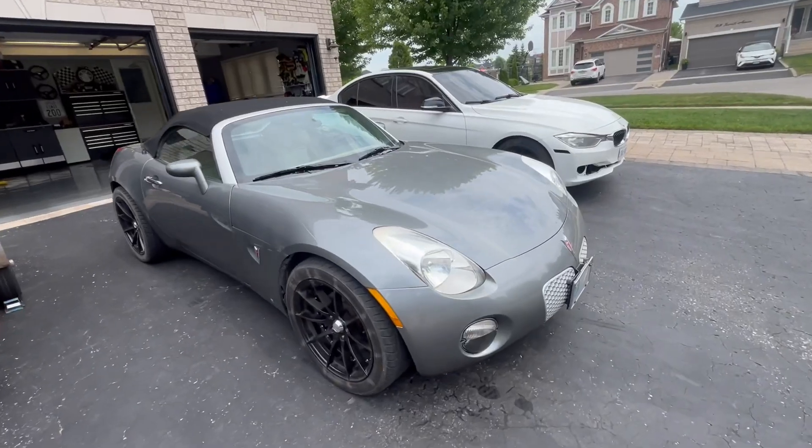What is going on, boys! Hope everyone's doing amazing — it's a beautiful day out, about 30 degrees. I'm gonna be chilling in the garage. I got a couple of jobs: a Pontiac Solstice and a BMW 328. The BMW came in for a starlight and ambient light kit, and the Solstice came in for racing stripes.